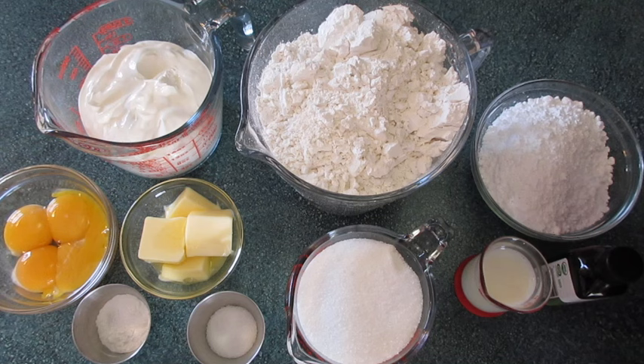Welcome. Deronda here with Foods 101. Today I'm showing you how to make these old-fashioned cake doughnuts with a vanilla glaze. Absolutely delicious.